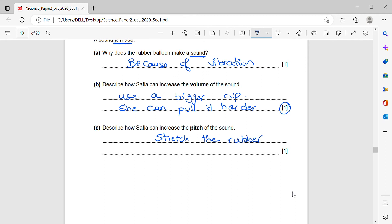To increase the pitch of the sound, she needs to make the sound higher. She can stretch the rubber balloon, or she can decrease the size of the cup.